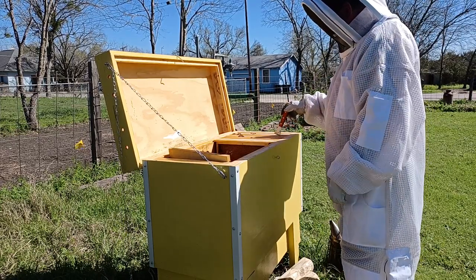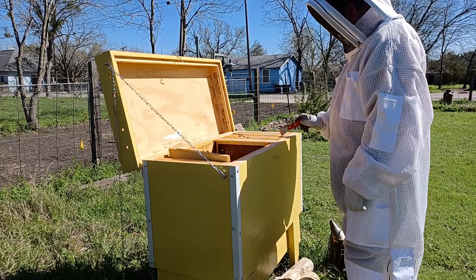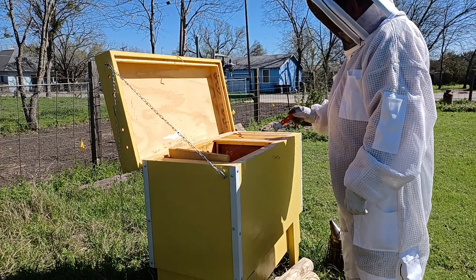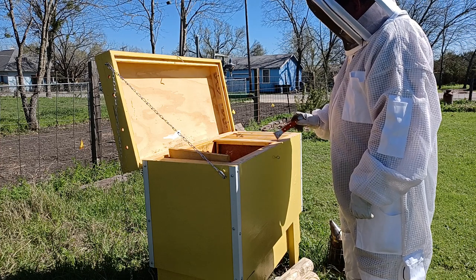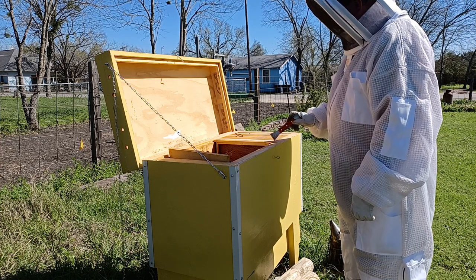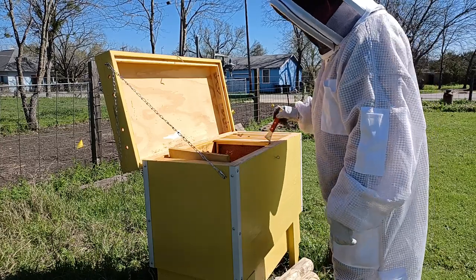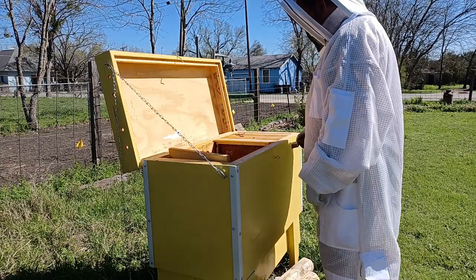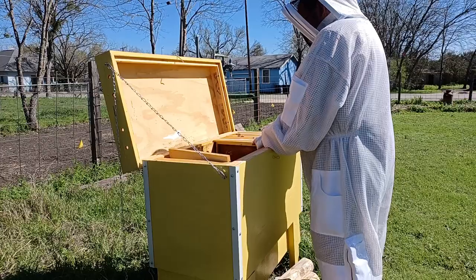Frame five is in position three. The label for frame six is in position four. Seven is in position five. Eight is in position six. Nine is a new frame added last week, and ten is also a relatively unfinished frame. So let's get to it.